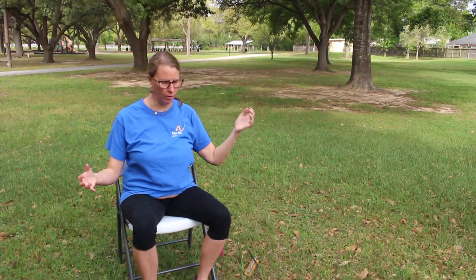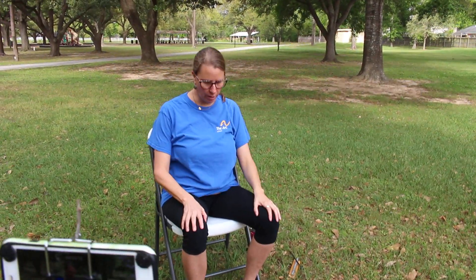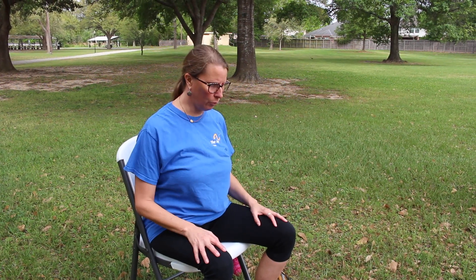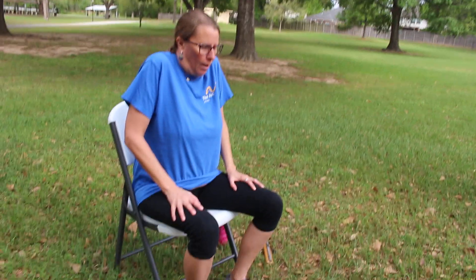Exhaling, come back to center. Continuing with our neck and shoulders, we're going to breathe in and bring our shoulders up to our ears, and as you exhale, shrug them down. We'll do that two more times — breathing in, bring those shoulders up; breathing out, shrug them down. Last time, inhaling, and then exhale.